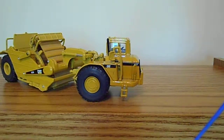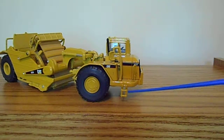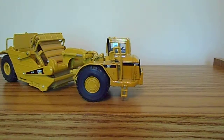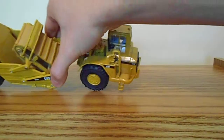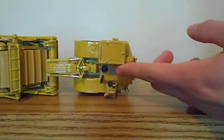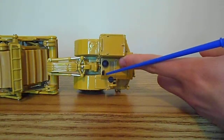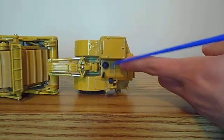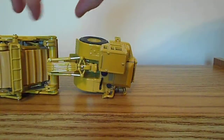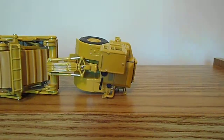The decals are very crisp, as Norscot models don't usually have graphic problems. You've got your hanging steps here to get up and service the engine. On top of the engine compartment — I'll turn the model on its side — you have your air intake, your small exhausts, and what I think is probably the fuel fill. Of course, these are just cast hydraulic lines that go right back to the elevating mechanism.